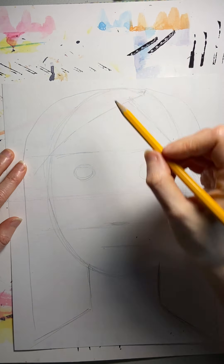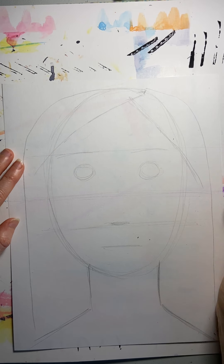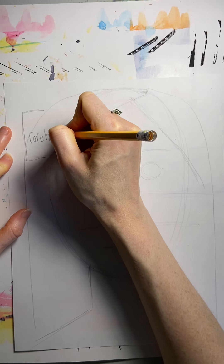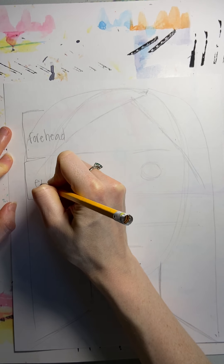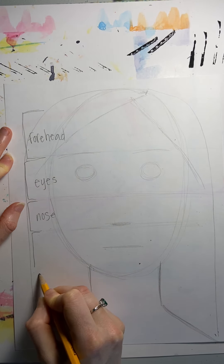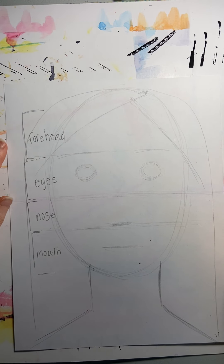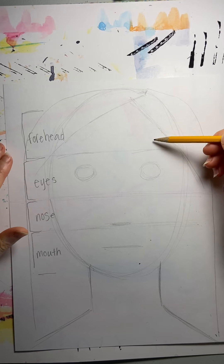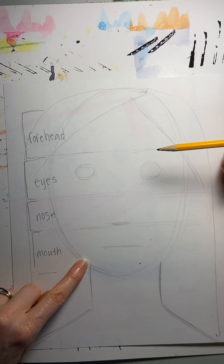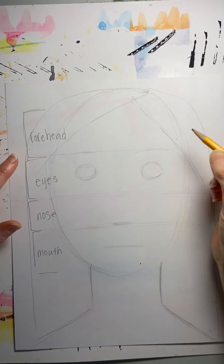Drawing a circle or an oval, dividing it in half, then dividing that bottom half in half and the top half too. The zones are: forehead, eyes, nose, and mouth. What makes you, you is that your eyes, eyebrows, nose, and mouth may be in a slightly different place within these zones. But your eyes aren't going to be in the bottom zone, and your nose isn't going to be in the top zone. So when you're looking in the mirror, you can look and see where your eyes fall within their zone.